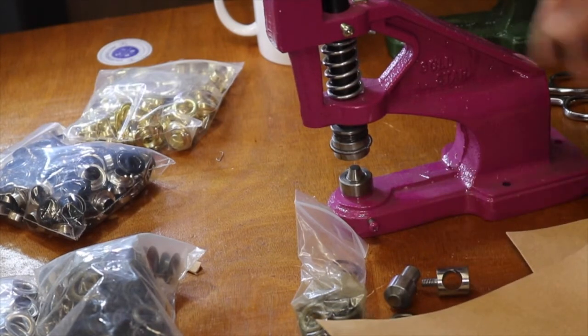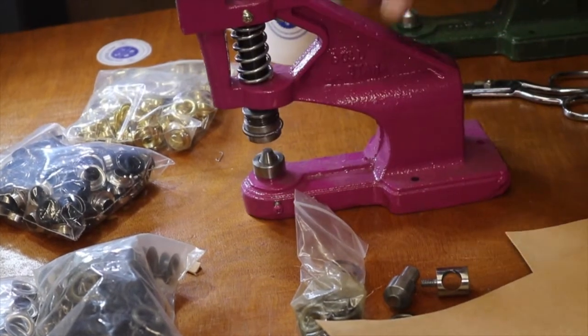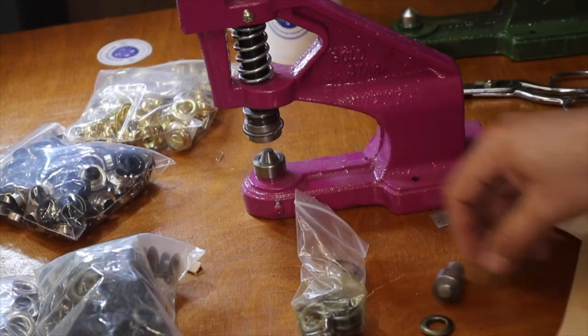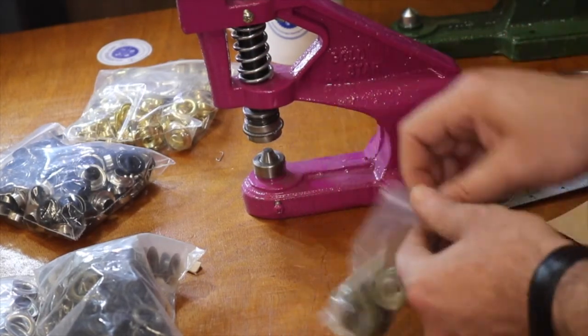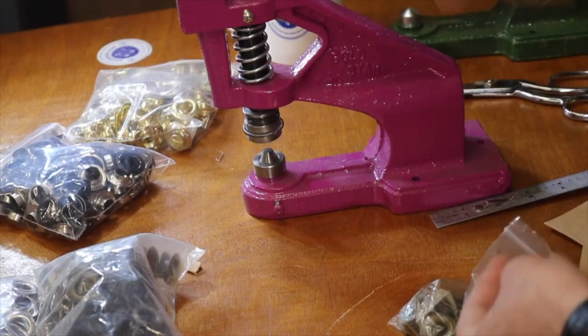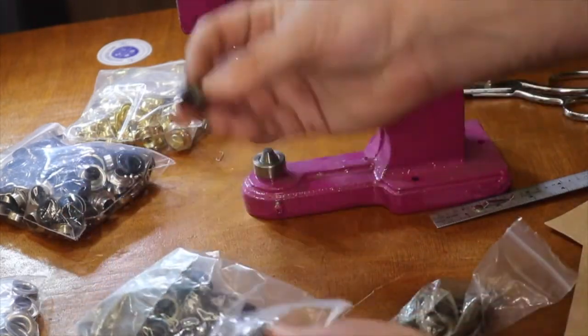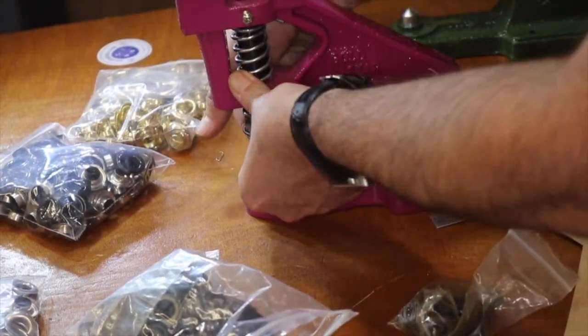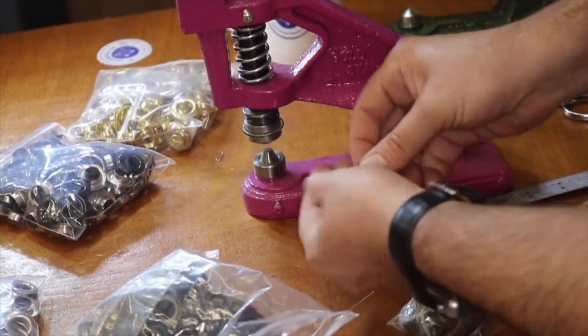When you buy the machine, you can screw it down but you don't need to. There are many different types of dies available. The most important thing to remember: the grommet goes on top and the washer goes on the bottom — not the other way around.